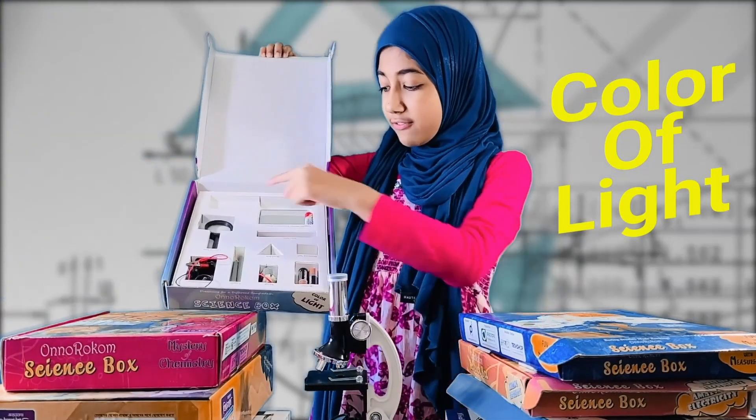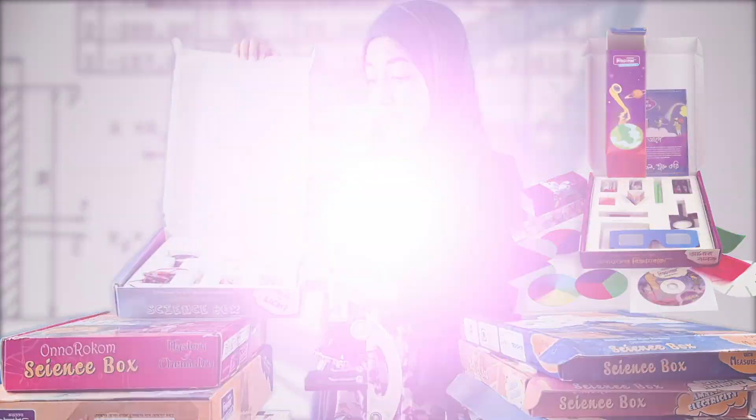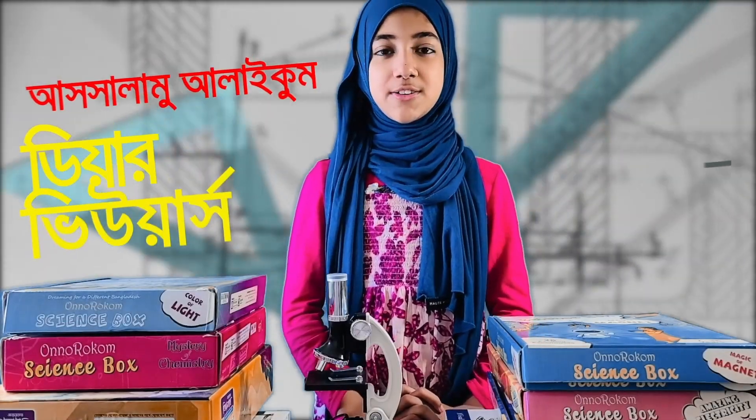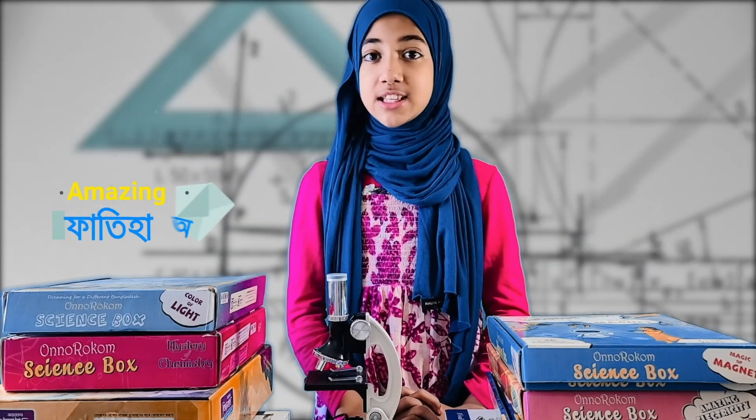Here's a magnifying glass and a laser light. Hello everyone, dear viewers! You know, how many of you have learned about science?